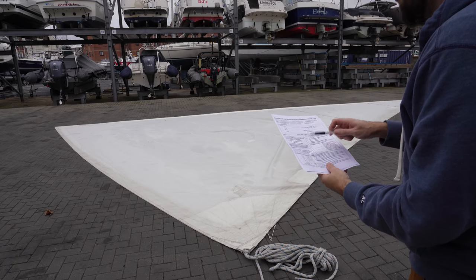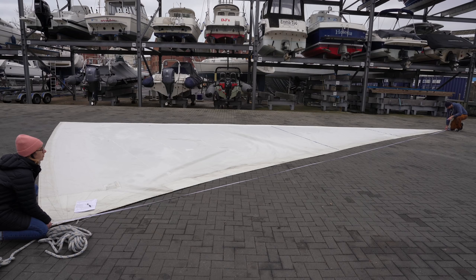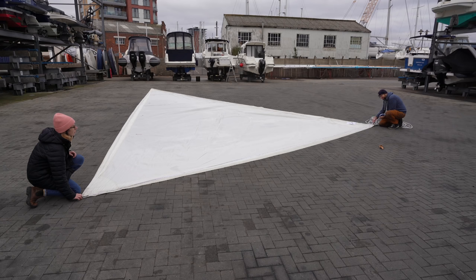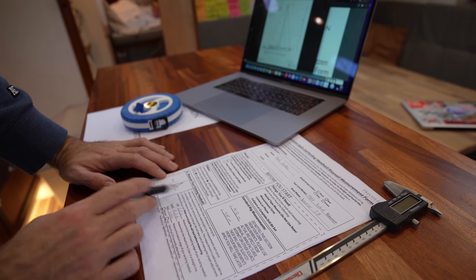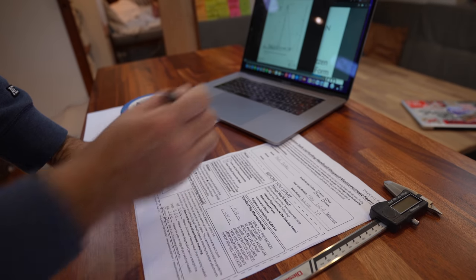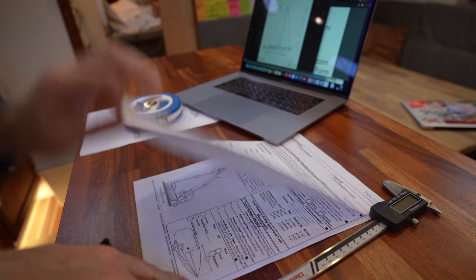We need to grab a quick measurement of the luff, the leech, and the foot. The leech is 12 meters and 20 centimeters. The luff is 13 meters and 50 centimeters. Last and also least, the foot is 7 meters and 15 centimeters. That takes care of the measurements for our existing headsail. As per the instructions, I've dug up the I and J measurements on the internet. And that is page one done.